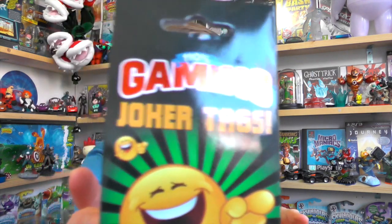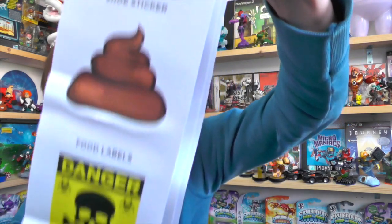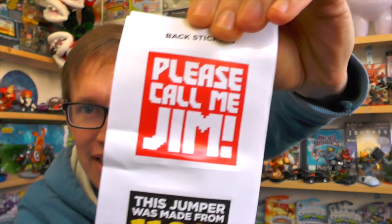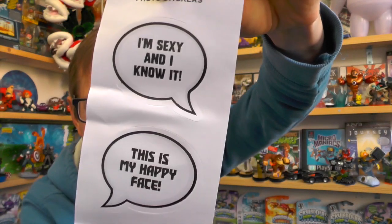First off we have 110% Gaming Joker tags. I think these are like stickers — let's open them and find out. Oh yeah, cool, stickers! I know my kids will be using these around the house, and my other half may be complaining about where they turn up. That's really cute, I like those — really cool stickers.